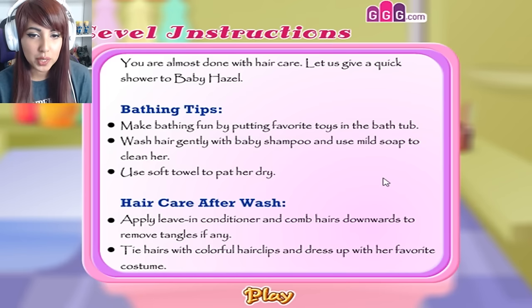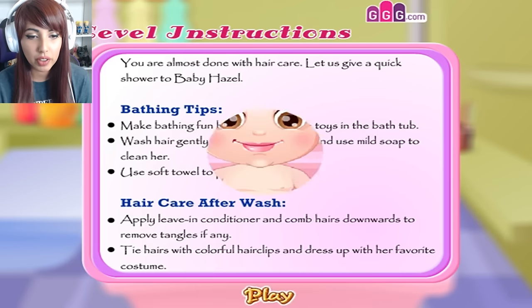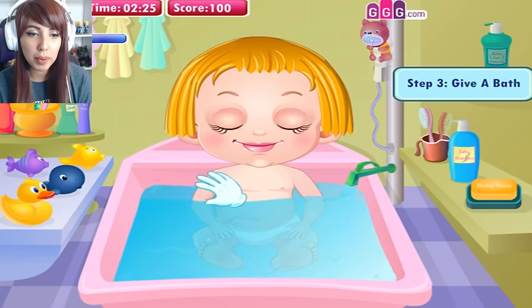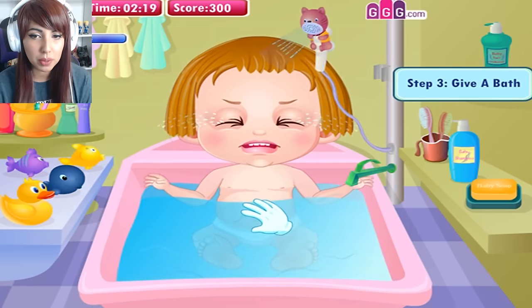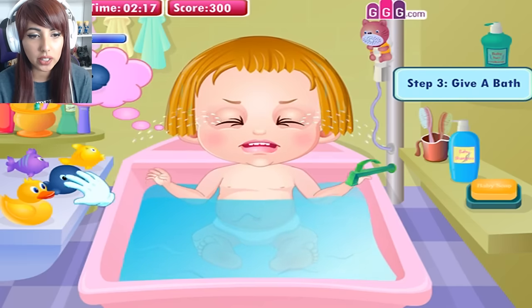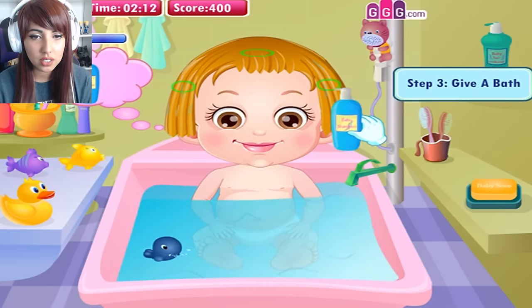Since when did you get a shower at the hairdresser's? Making bathing fun by putting favourite toys in the bathtub. Wash hair gently with baby shampoo and use mild soap to clean her. Use a soft towel to pat her dry. Apply leave-in conditioner and comb downwards to remove tangles. Tie hair with colourful hair clips and dress up in her favourite costume. I'd better be getting paid a real good wage for this because this is just not normal treatment. This girl needs to be quiet — take that. I am not good at this at all.